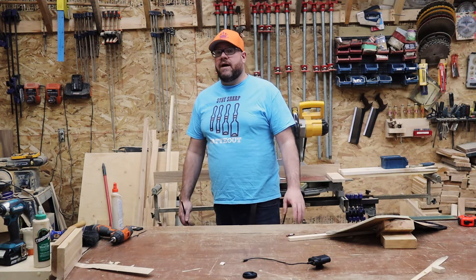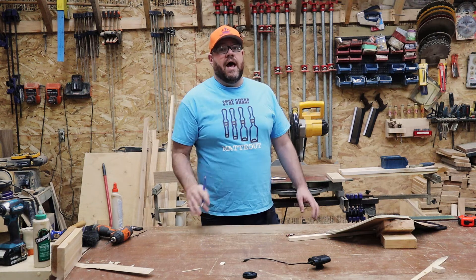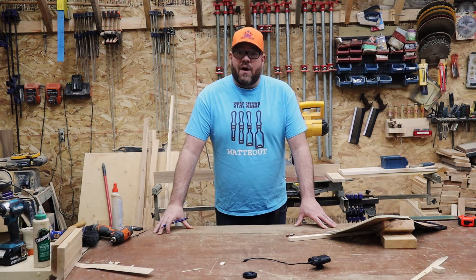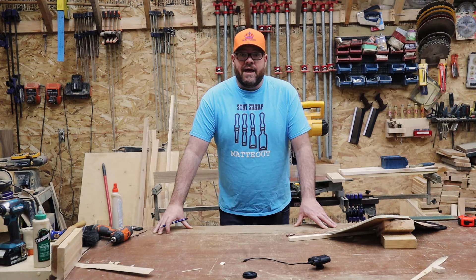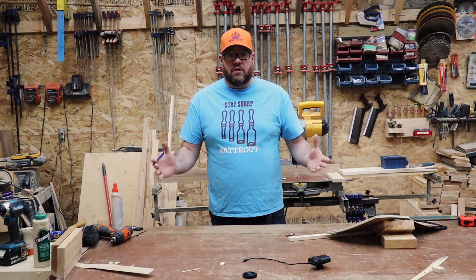Hi, my name is Gabriel with Mattout, and in today's pro tip I am going to be showing you how to make precision cuts to fit your project. I always cut my pieces half an inch to an inch longer than what I need, because you can always make it shorter but you can never make it longer.